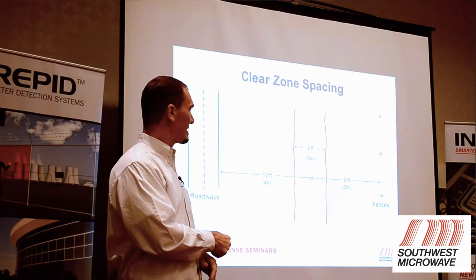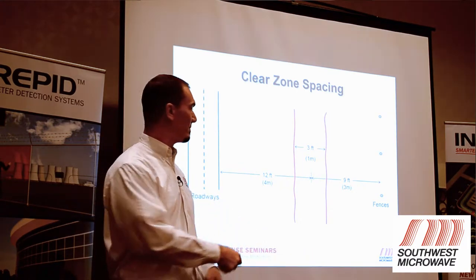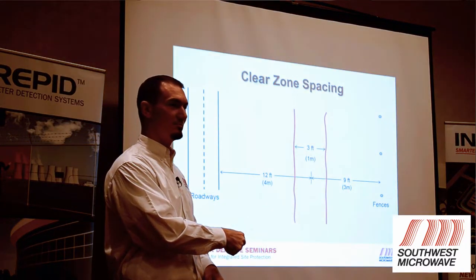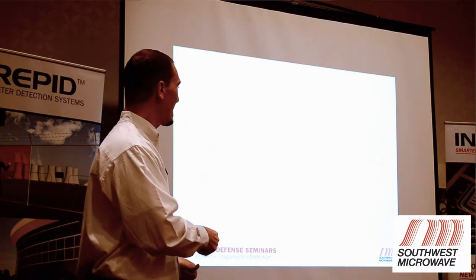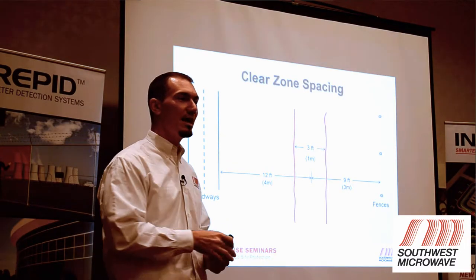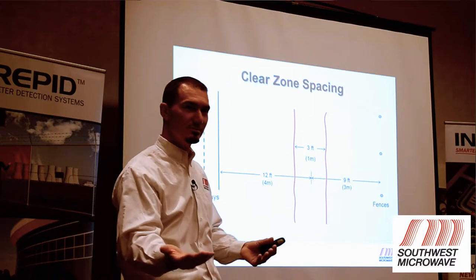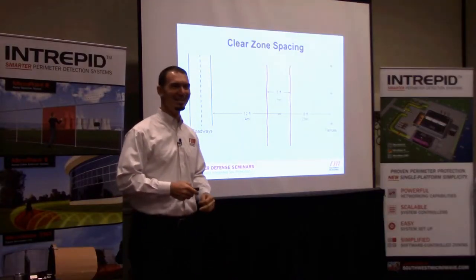If you've got a nine-foot clear space but a two-foot diameter razor coil on the bottom of your fence, you don't still have a nine-foot clear zone to the fence. Similarly, if your fence has a two-foot section of fabric that curves under the ground, that affects it too. These are things we need to take into account when doing a site survey.